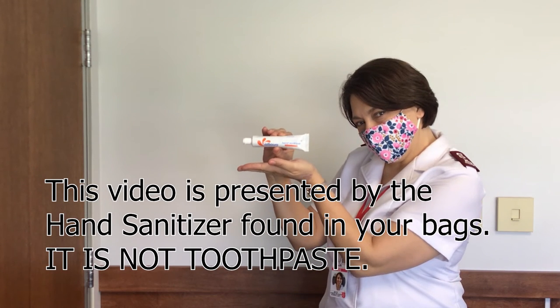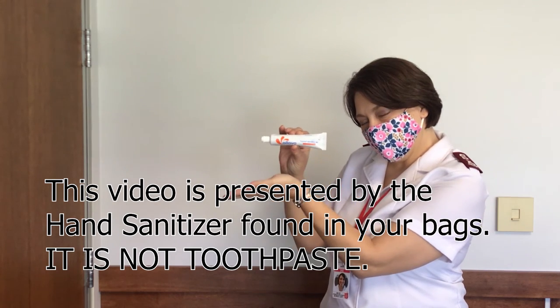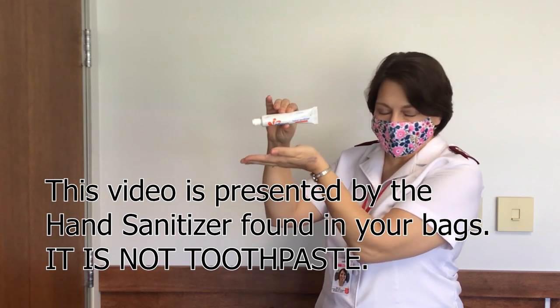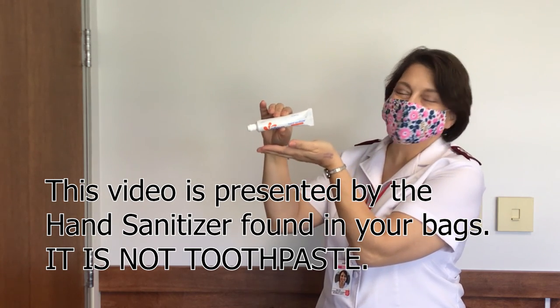This video is presented by the hand sanitizer found in your bags — it is not toothpaste. Ingesting any hand sanitizer can cause symptoms including nausea, vomiting, headache, abdominal pain, decreased coordination, and blurry vision.